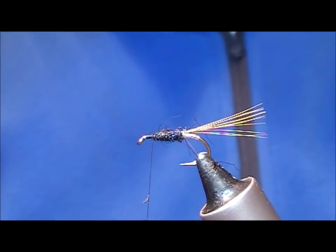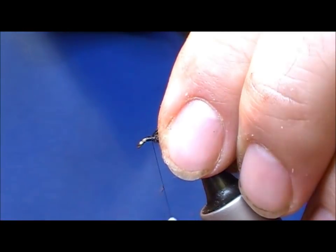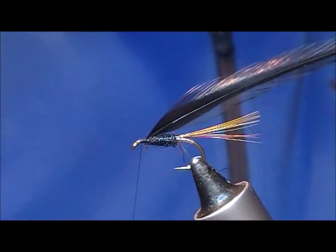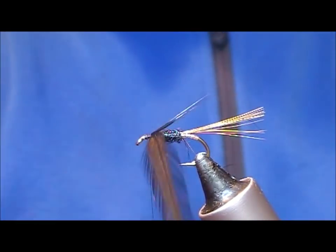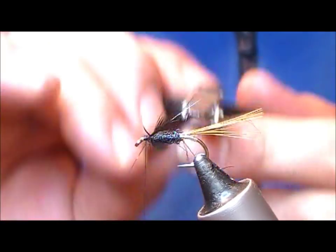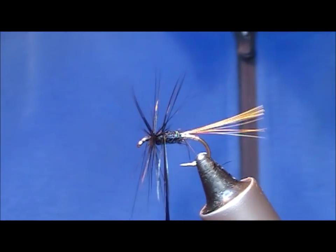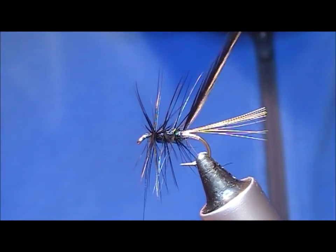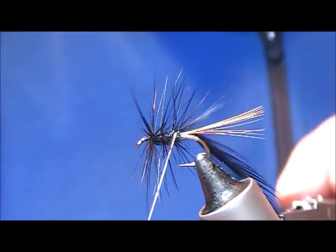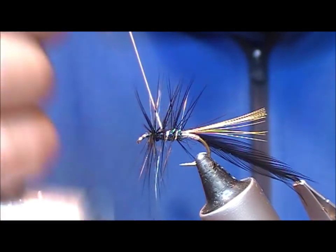For the hackle, use a black one or balanderry black if you have it — tie it in by its base and then palmer it down. Usually what I'd do is put on one or two full turns at the front to create a sort of collar hackle, and then take it back in as many turns as suits your own fancy. That's three turns to the back, but you could easily do that in five if you wanted to bush your fly.